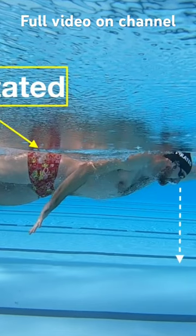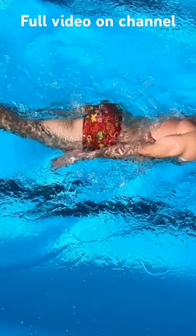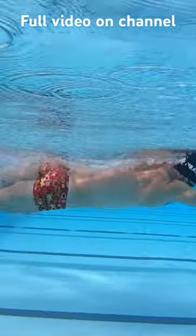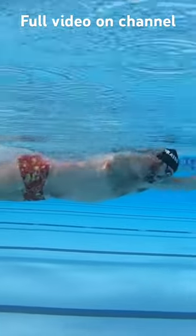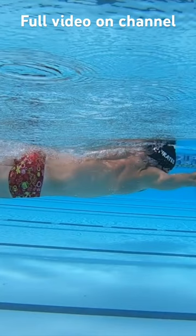Notice your hips are rotated and your head is looking directly at the ground. If you were to replicate this posture while standing, your head will be turned to the side. This is the key starting position for your breath: your hips will be rotated, your head will be looking at the ground, and your leading arm will be held gliding.